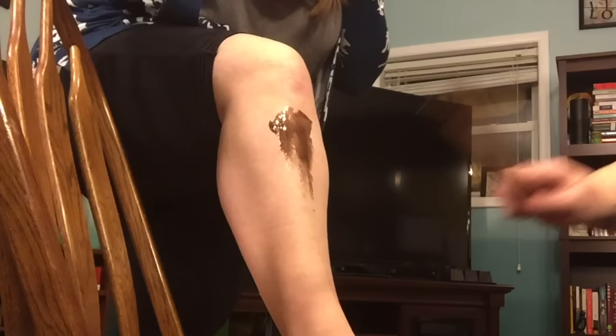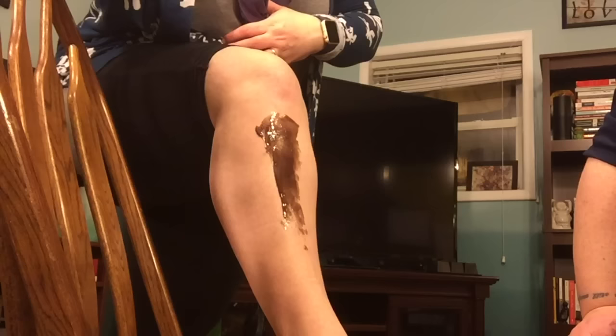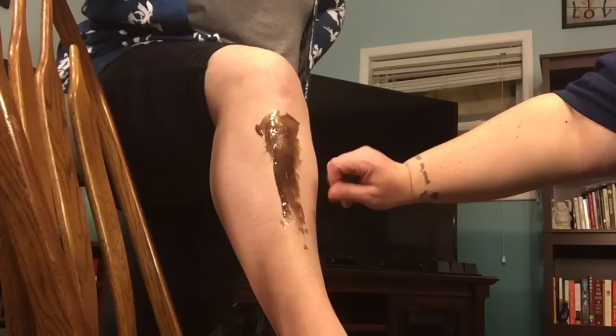Is it too hot? No, it's not too hot. The tongue depressor might have worked better. Once you start going down you can feel it tugging, which means it's already starting to dry. Just wait a little bit until it gets hard — you can feel it by touching it.